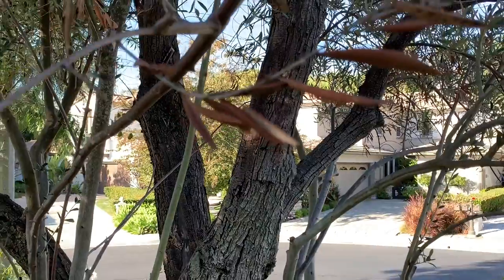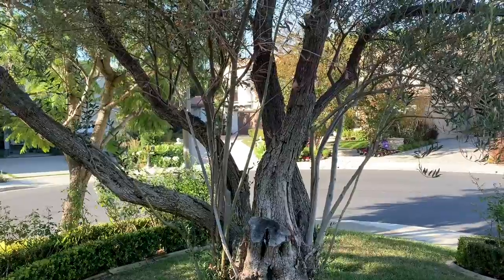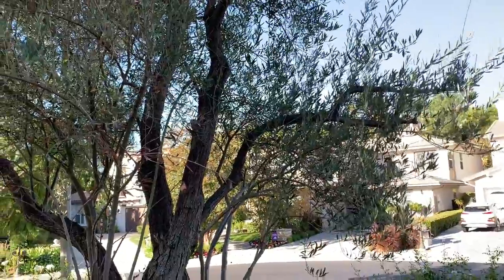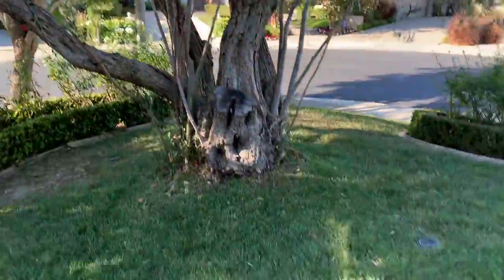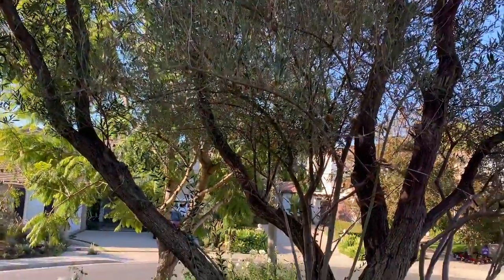So I came out and I sprayed down the tree. I looked it up online and it said to use baby shampoo, maybe something like a vegetable oil and vinegar. It's supposed to kill all the spider mites or the aphids or whatever. I did that in preparation for our ladybugs and didn't want to use a pesticide because I don't want my ladybugs to die.